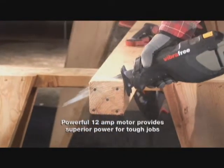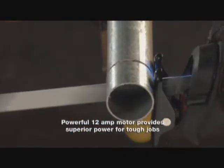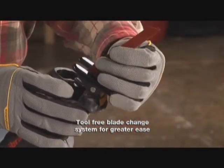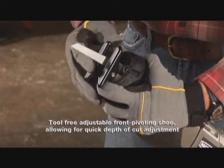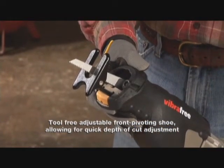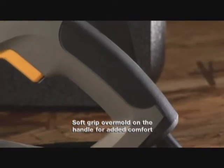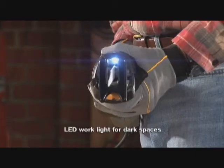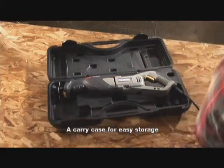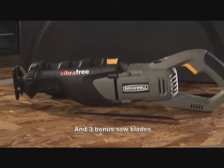A powerful 12-amp motor provides superior power for tough jobs. Tool-free blade change system for greater ease. Tool-free adjustable front pivoting shoe, allowing for quick depth of cut adjustment. Soft grip over-mold on the handle for added comfort, LED work light for dark spaces, a carry case for easy storage, and three bonus saw blades.